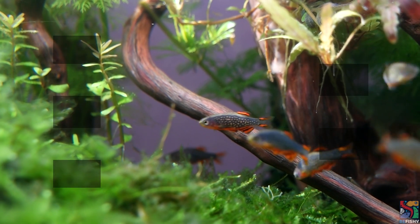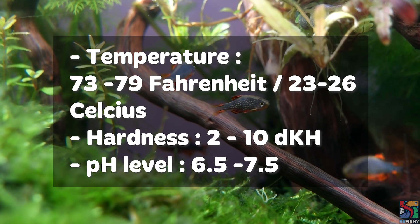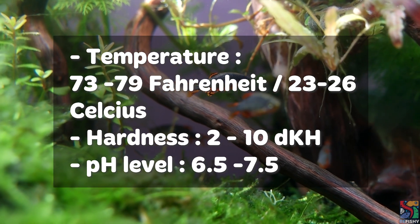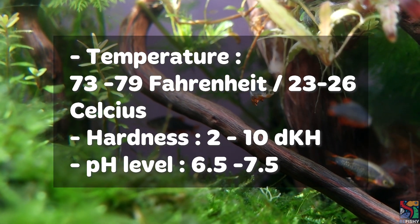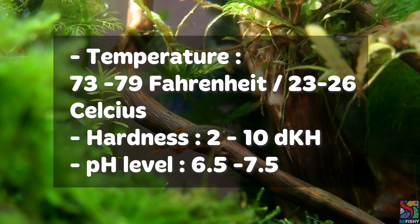As for water parameters, keep them at a temperature of 73 to 79 degrees Fahrenheit or 23 to 26 degrees Celsius, hardness of 2 to 10, and a pH level of 6.5 to 7.5.